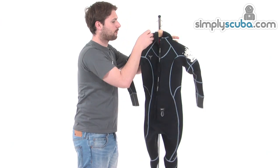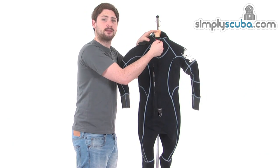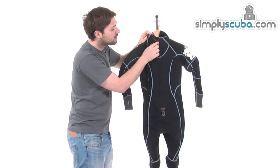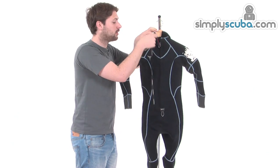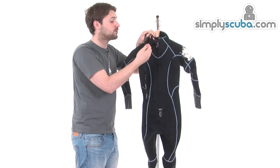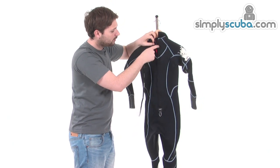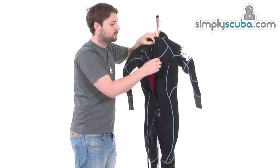Opening up the suit, there's a little baffle towards the top there just to close off the top of the neck. There's a nice big chunky, good-quality zip on here, and they've also got a little zip locker — a small flap of plastic that sits underneath the zip once zipped up, just to prevent the zip from sliding down when you're out on your dive or snorkeling. You obviously don't want the suit to open up at the back because it'll allow flushing through the suit and get you cold.